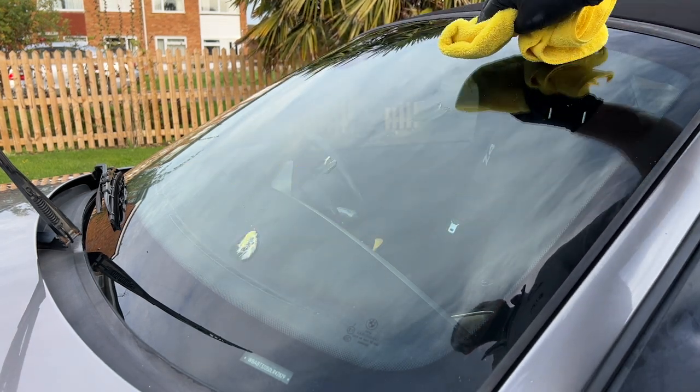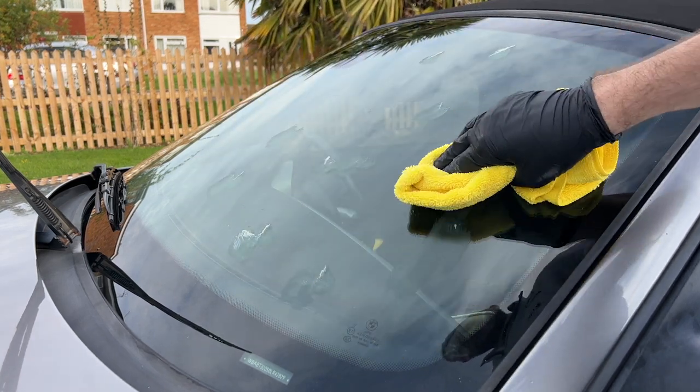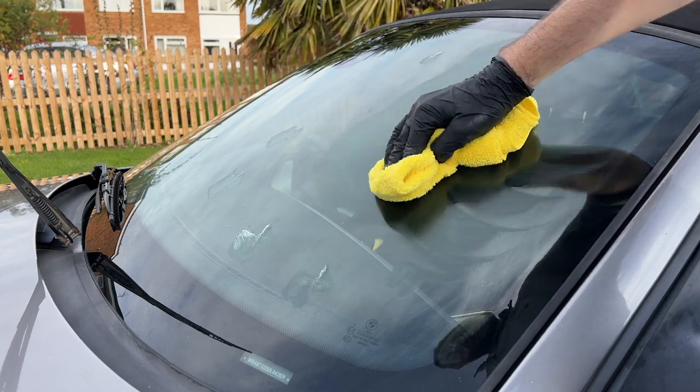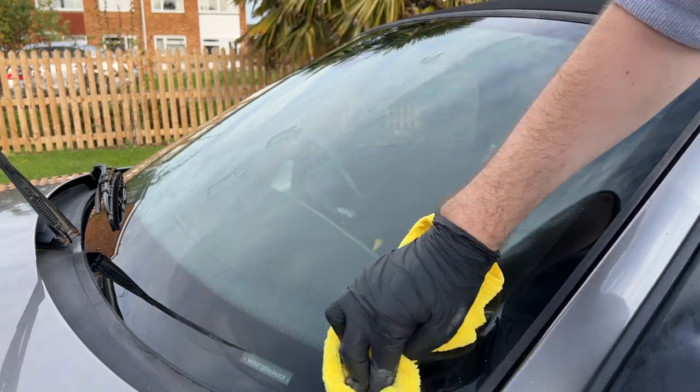The windscreen was in quite bad condition and certainly hadn't seen any glass polish for quite a while, so I've used Autobrite's Glass Polish all over the windows, followed by glass cleaner to help remove any excess residue.